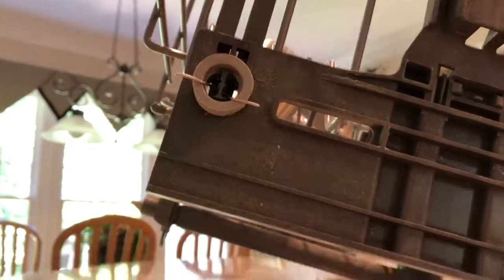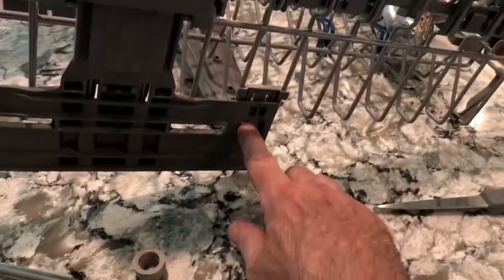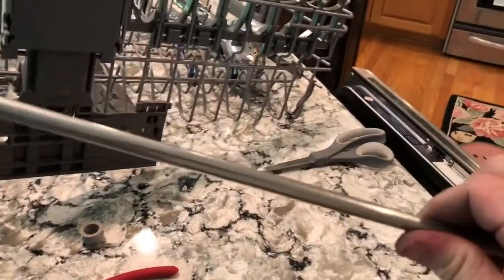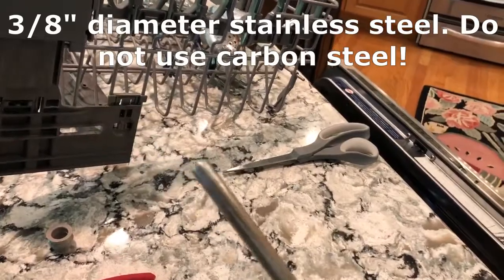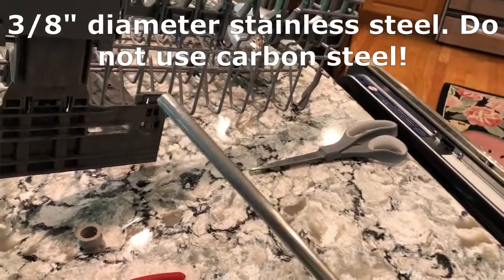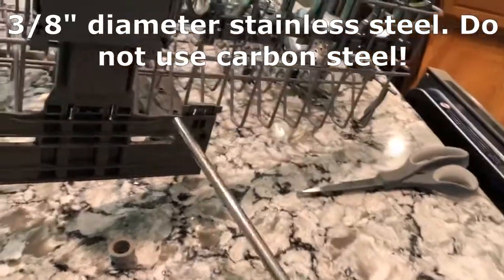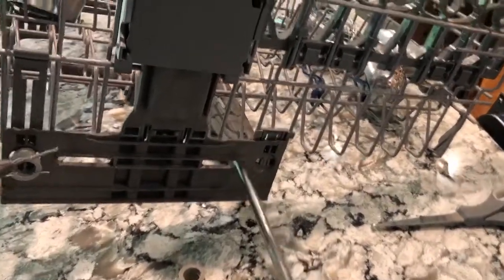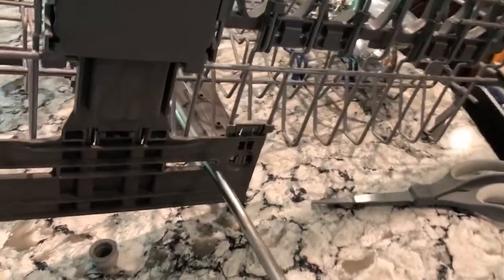The next fix is a little more complicated. This tab broke all the way off, so I found a stainless steel bar, 3/8-inch diameter, in my shed. I've already done this once so I know it works. You cut the bar to about 21 and an eighth inches — you'll need to measure it — then get a 3/8-inch drill bit and drill out the hole it's going through, just to open it up a little bit.